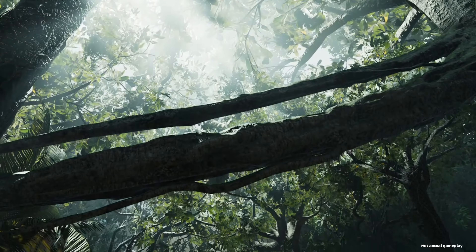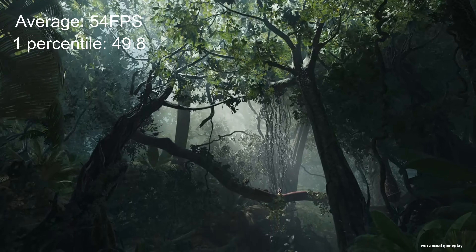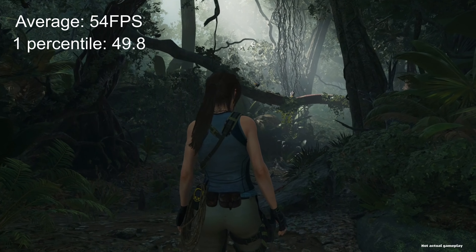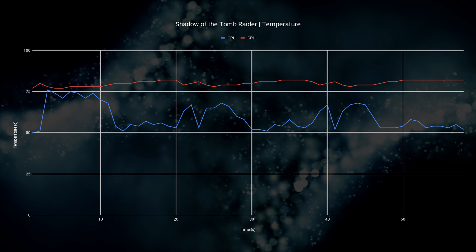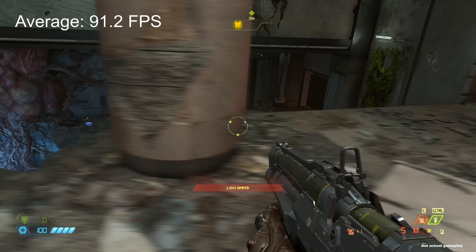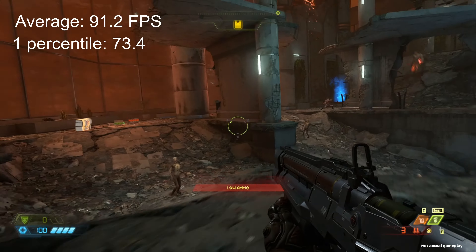Let's jump into a few game benchmarks. For gaming we've set all games to 1080p with maxed out settings to really push the system. First up is Shadow of the Tomb Raider, where we have an average of 54fps and 49.8fps at 1% lows — the GTX 1060 is a little too weak here. For thermals we have a toasty low 80s on the GPU and a very reasonable 50–70°C on the CPU.